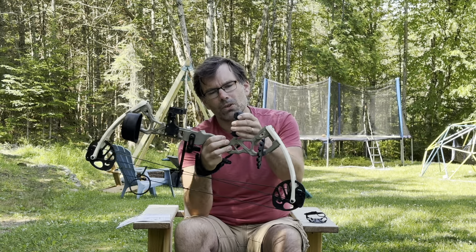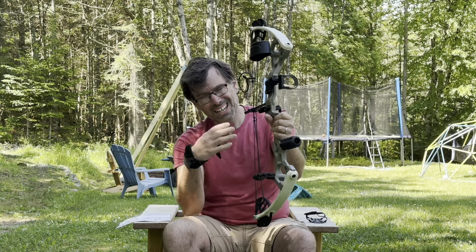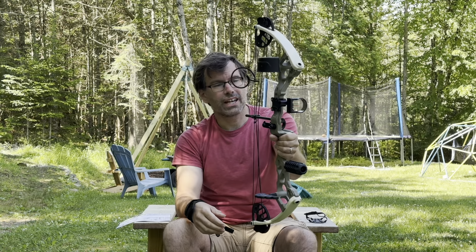The Dragon X6 also has a stabilizer, which the Bear Warrior bow doesn't. From my research, it basically acts as a counterweight and helps you hold the bow steadier in your hand.